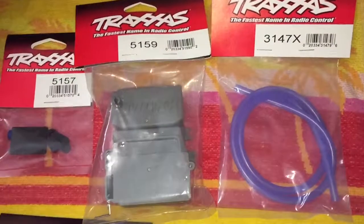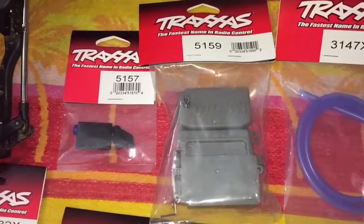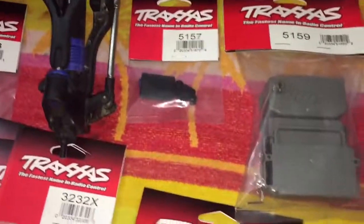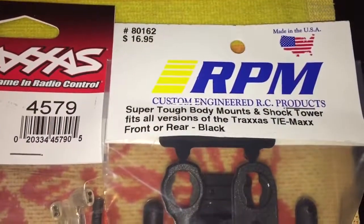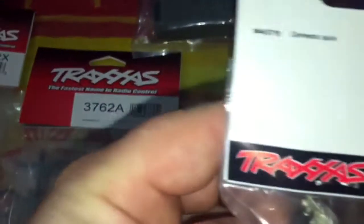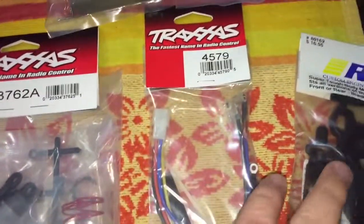I got the fuel line — two feet of fuel line — so I can replace the intake. I got the receiver box, and this here, the 5157, is the cover plates and seals for the receiver box. And then I got my RPM shock tower.